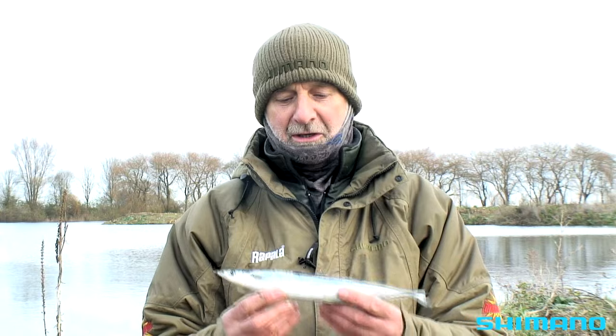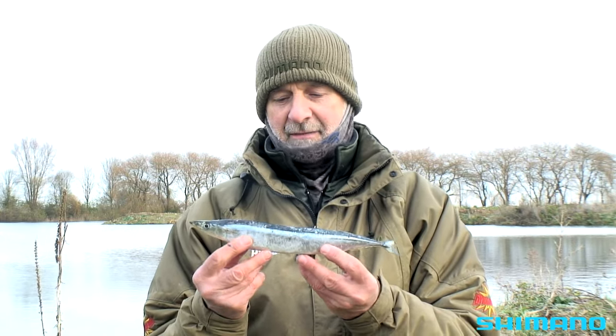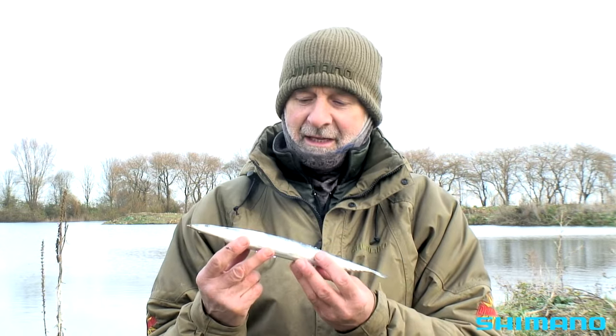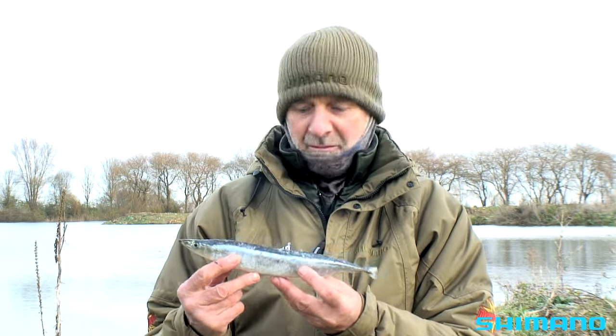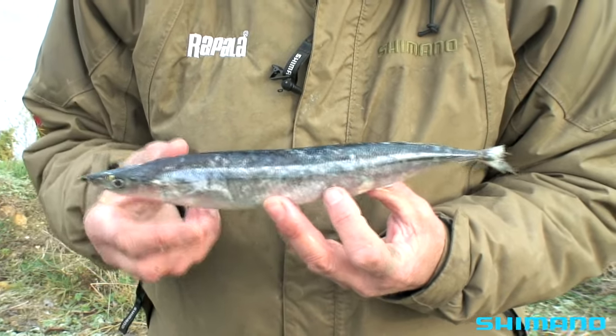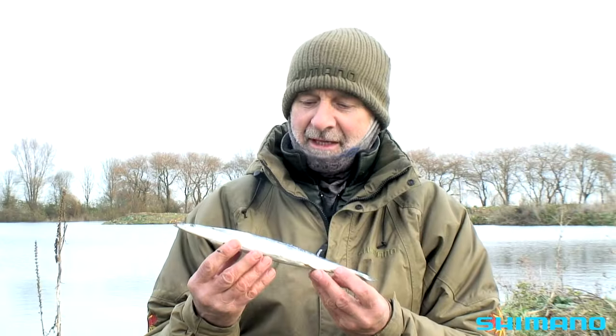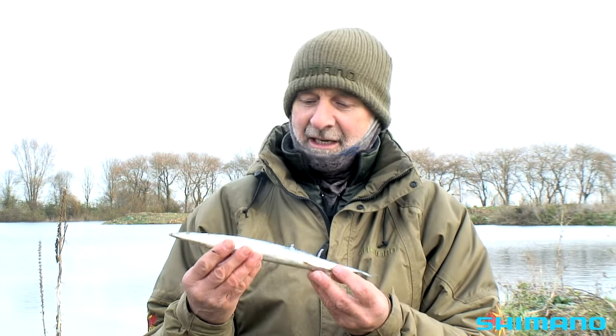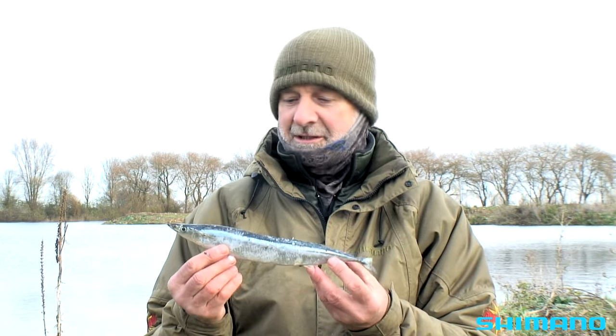Here's one that is a little bit unusual — this is a bluey. I believe they come from the Indian Ocean or somewhere over that way. It looks a little bit like a herring but with more of a pointed nose, and it's a lot more oily and sticky than a herring. I've actually done very well with these on these pits, so I've got a lot of faith in blueys.